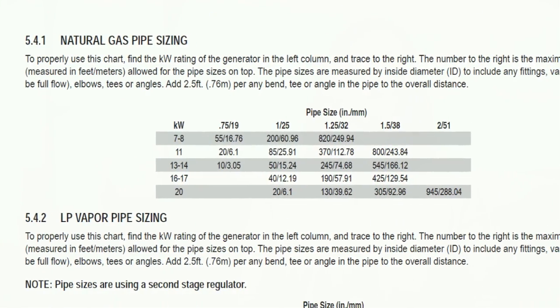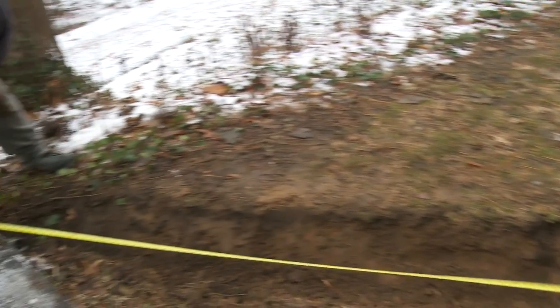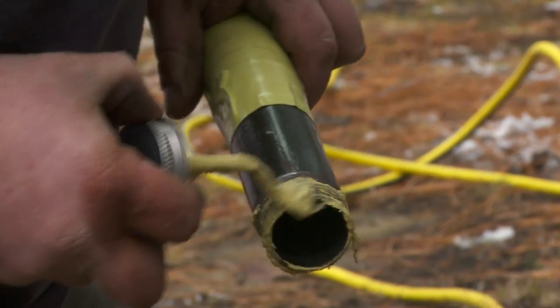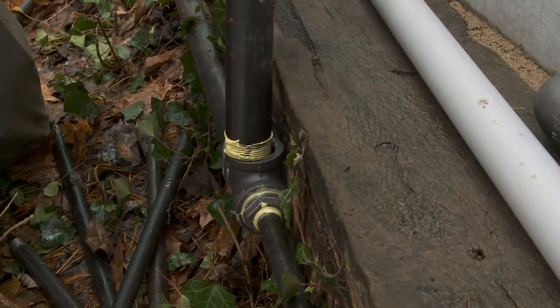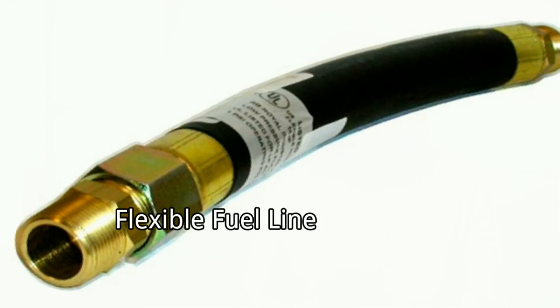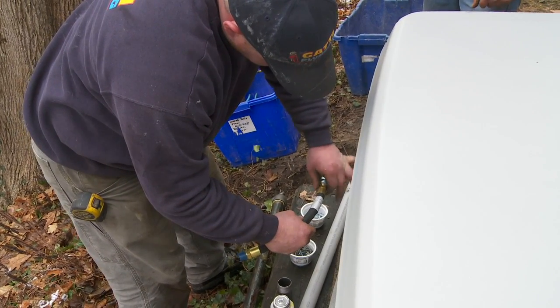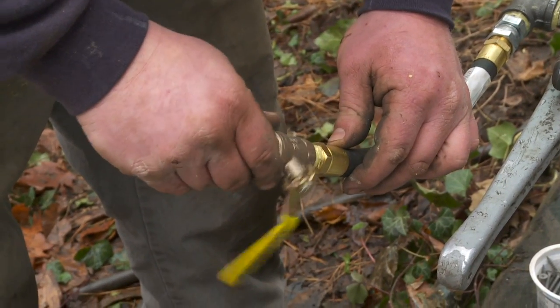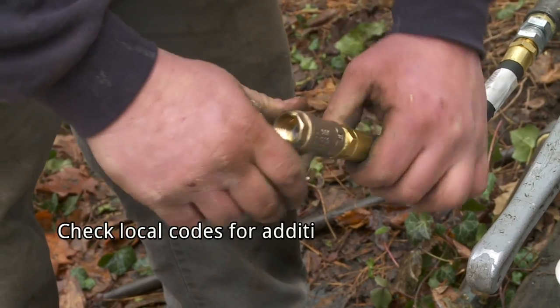For natural gas installations like this one, verify that the customer's service is capable of providing enough fuel flow to power the household appliances and the generator. Use the installation guide chart to size your pipe. Once you determine the size of the gas pipe, take measurements to determine how much you'll need. It's important to plumb directly from the source and not off the end of any existing systems. Both natural gas and LP vapor are highly volatile — strictly follow all safety procedures, codes, standards, and regulations. Use only AGA-approved gas pipe and sealant. Generac air-cooled generators come with a flexible fuel line, which prevents gas leaks caused by vibrations or ground heat. Install the line horizontally and as straight as possible. Install a shut-off valve in the fuel supply line and make it easily accessible. Check local codes for any additional requirements.